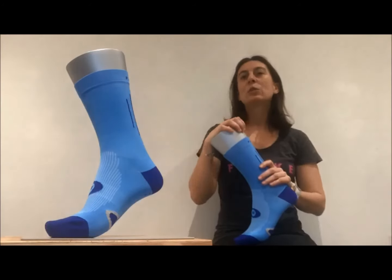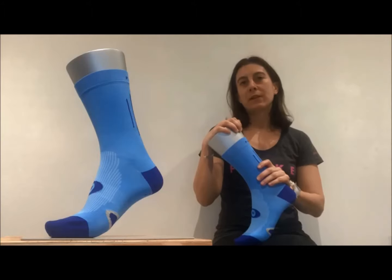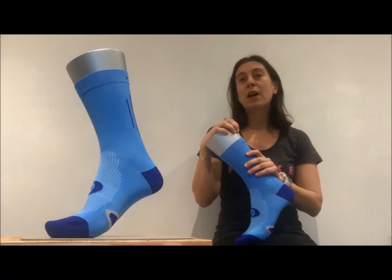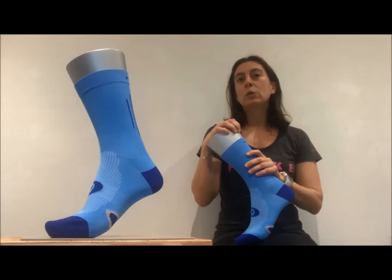A key feature is the Cool Layer yarn, which has a unique cooling effect and an ultra soft feel. The Cool Layer yarn helps to maintain a comfortable body temperature during or after your cycle and on warmer days on those longer rides. The sock is knitted with microfiber crafted to pull moisture away from the foot and redistribute it to the rest of the sock. Sweat evaporates quicker and feet remain cool and dry.